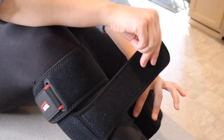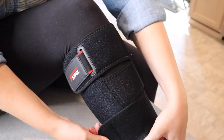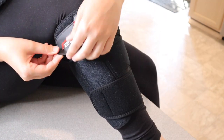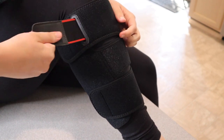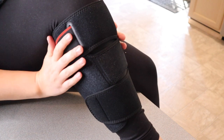Now we're going to go down to the middle and the bottom. And when you're all finished, if you want it extra secure, you can go ahead and grab this extra little velcro piece and pull this elastic all the way so it's nice and secure.